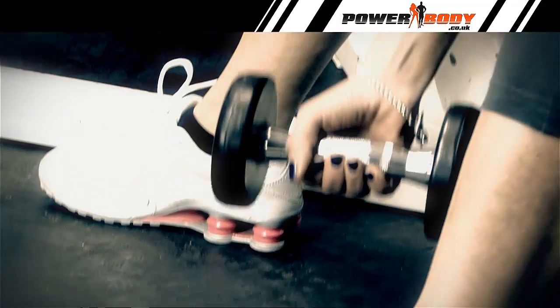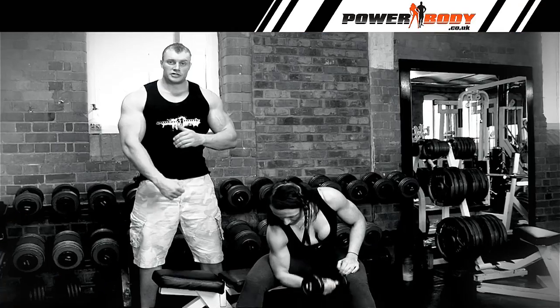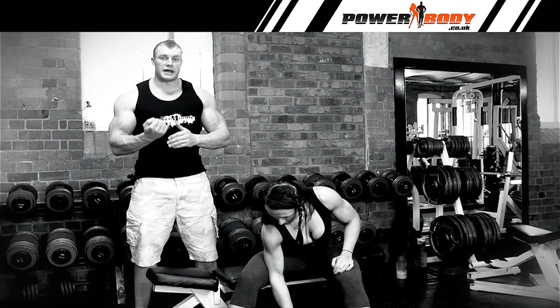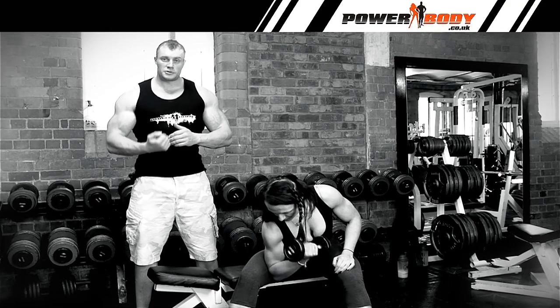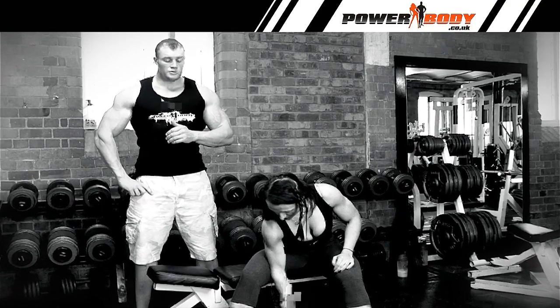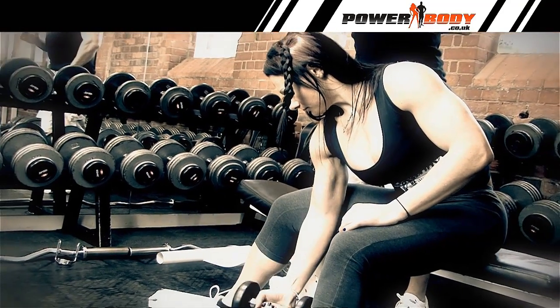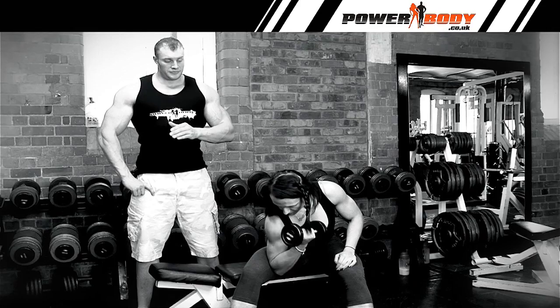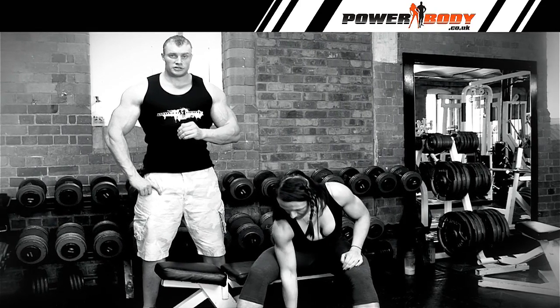First of all, Rachel's going to demonstrate. What she's going to do is put her elbow and tricep into the side of her leg. She's going to lower the weight down nice and slowly with the palm facing up, and then at the top, squeeze the bicep. Nice and controlled movement — there's no swinging involved, there's no momentum. It's just isolating the bicep, squeezing and stretching the muscle.